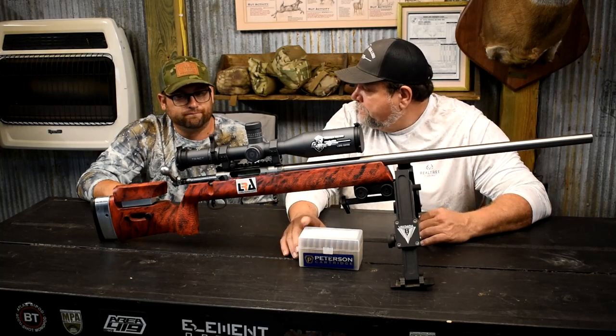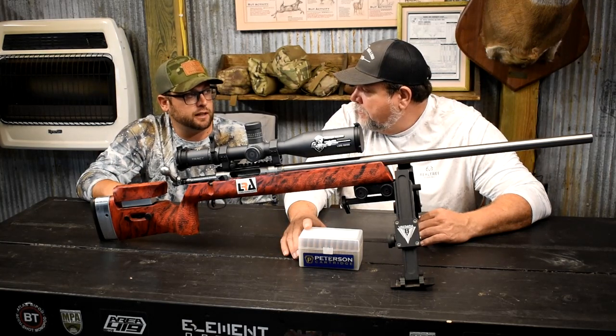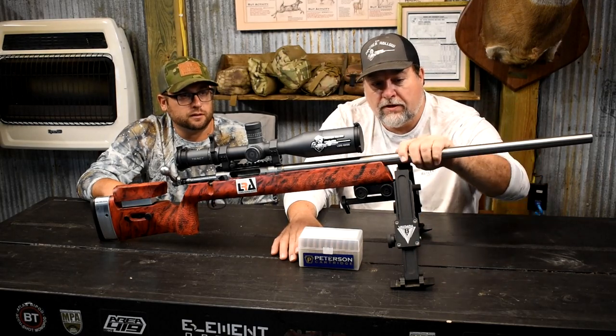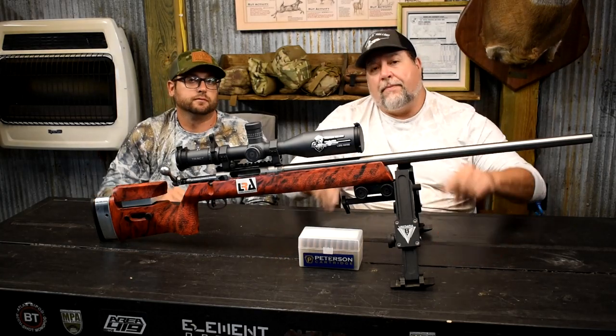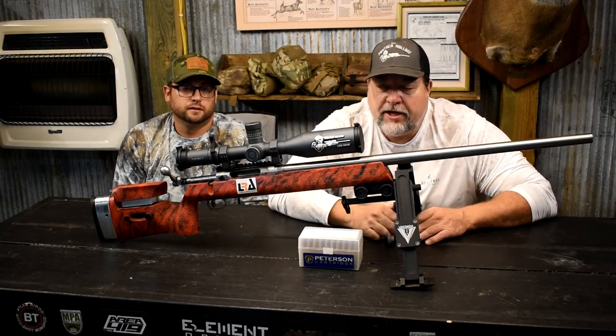This rifle is a tack driver. It's crazy how well it's doing — a factory action with Savage's factory barrel, really, really doing well. Guys, I appreciate you watching. Don't forget to like, share, and subscribe. We'll see you in the next video.